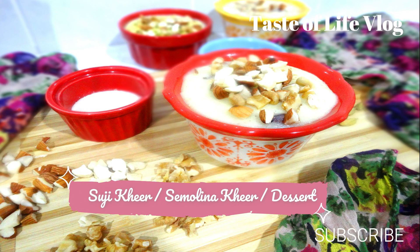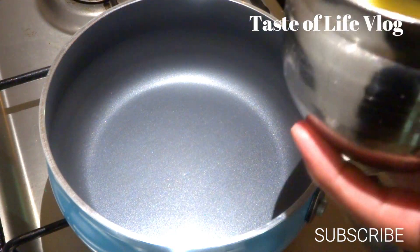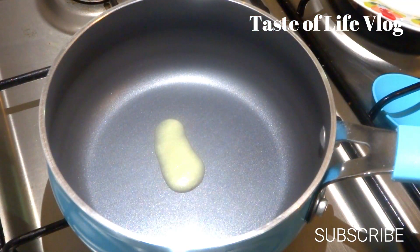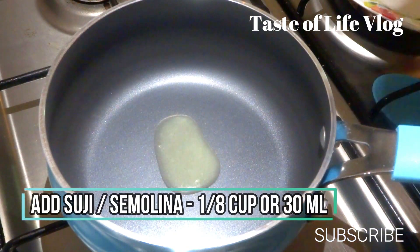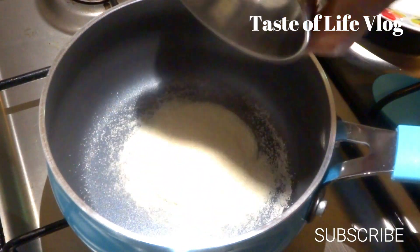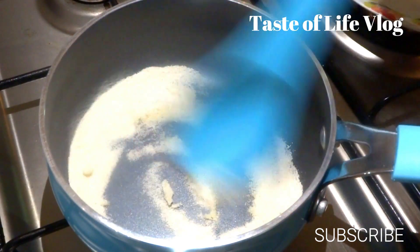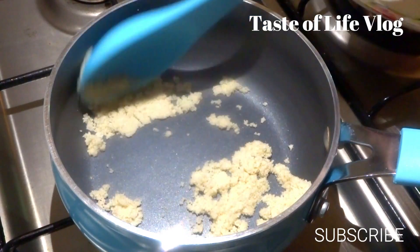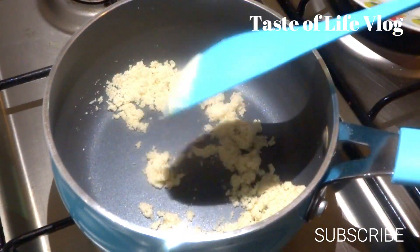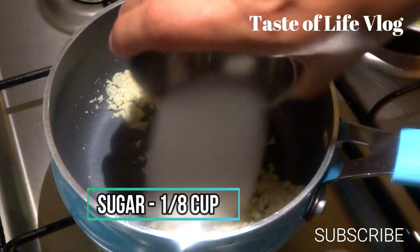Now the next dessert would be suji kheer or semolina kheer. We will start the gas and take a small pan. Now we will add ghee or butter, one teaspoon. Now add suji or semolina, 1/8 cup or 30 ml, and roast it for 2-3 minutes. Add sugar, 1/8 cup or 30 ml, and give a good mix again.